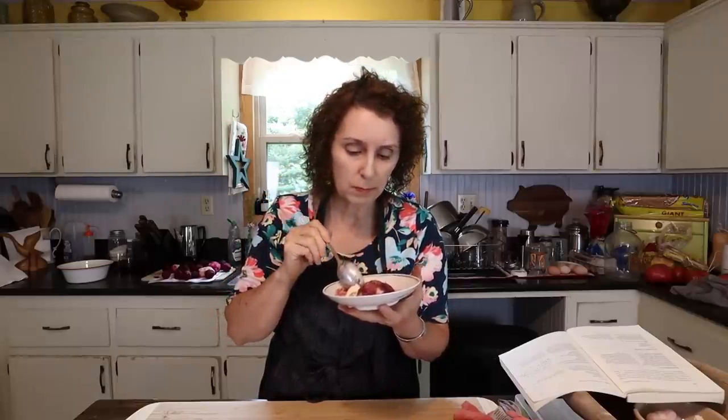Such a comforting dessert. Fruit desserts - whether it's blackberry dumplings, peach cobbler, or apple pie - they're all so comforting somehow. I hope you enjoyed seeing how I make blackberry dumplings. If you try them, I hope you enjoy them as much as my family does. As always, I hope you'll drop back by often to help me celebrate Appalachia, which has a whole lot of wonderful food ways like blackberry dumplings.